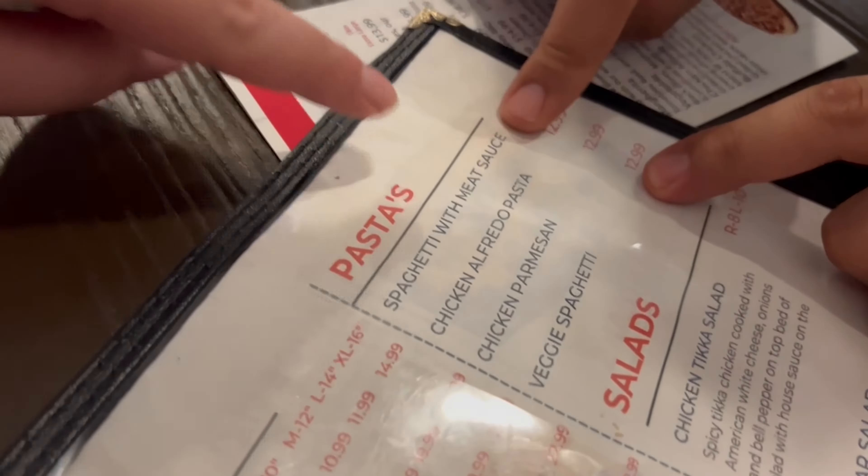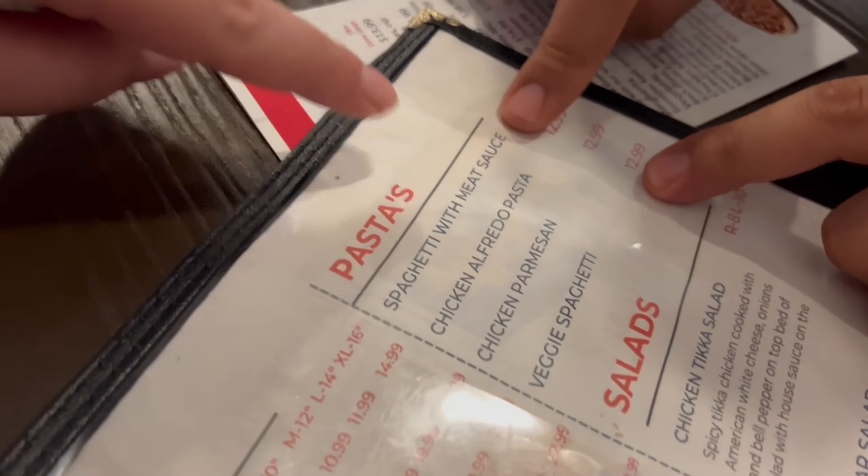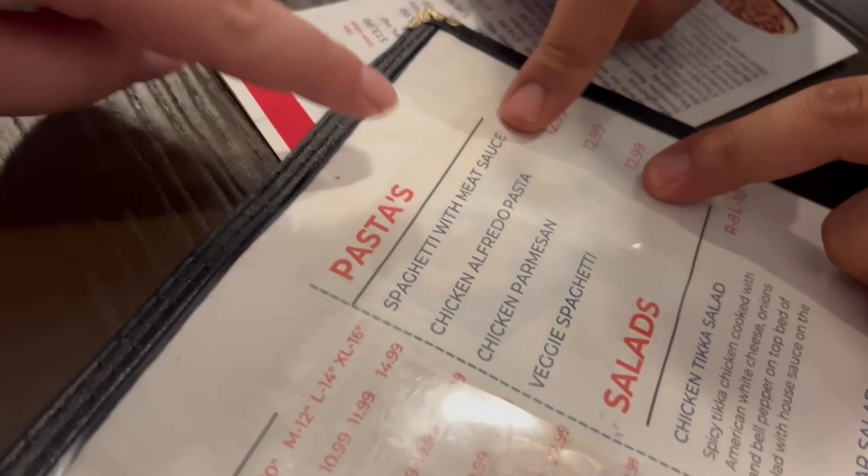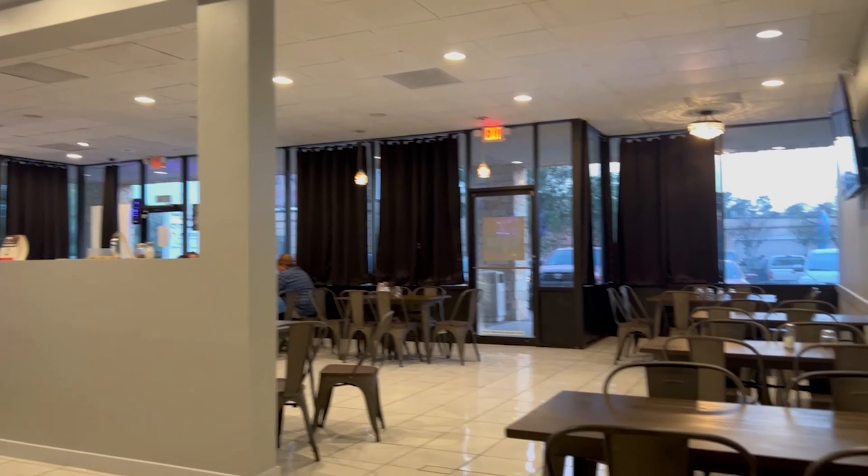You said you want pasta — I see pastas right here. Yeah, I'm gonna get the spaghetti with meat sauce. So we're going to do the pizza half and half. I'm thinking the meat lovers pizza and then maybe the supreme on the other side.